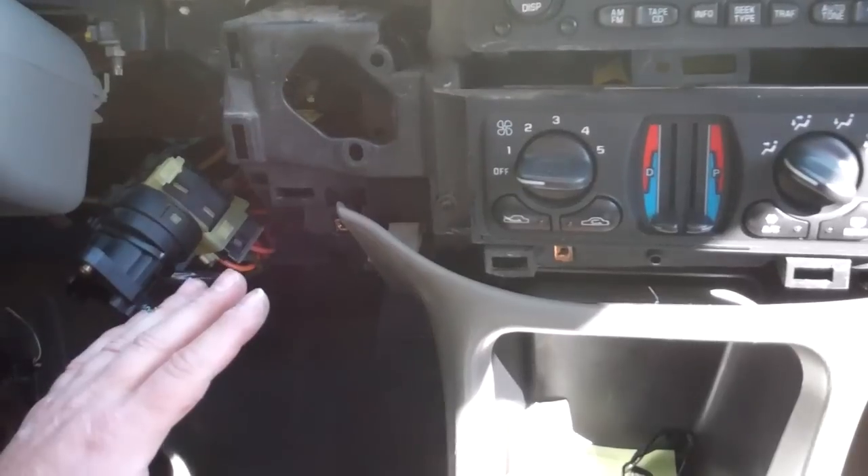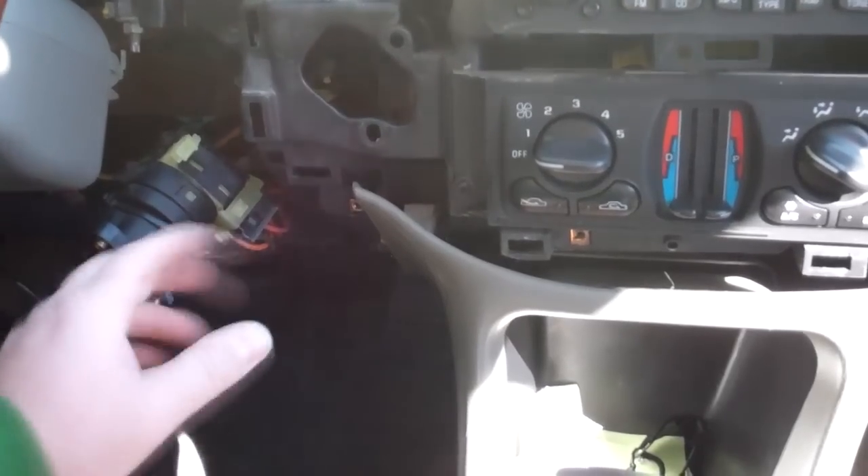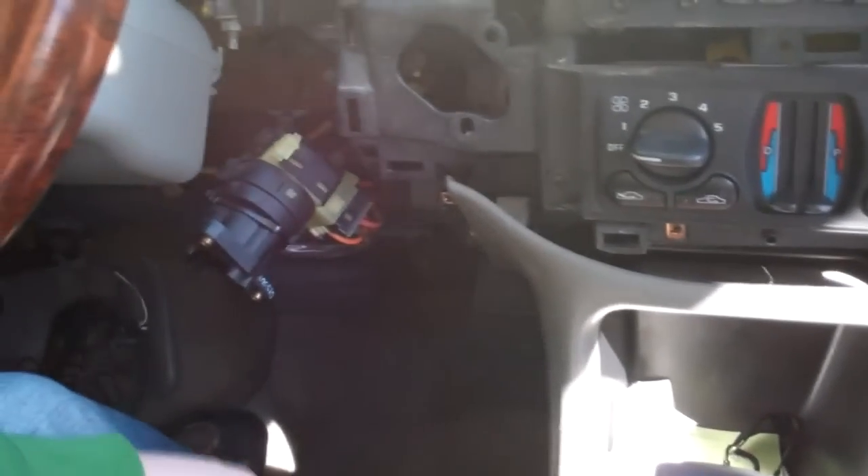It trips the pass lock, makes it so the fuel pump won't run, and so the starter won't start, or it may just sit there and click, click, click, and things are going funky.